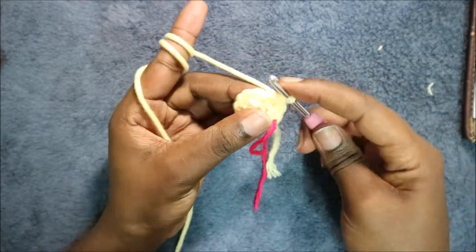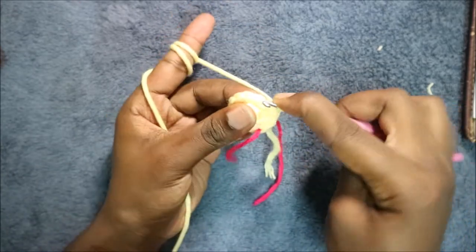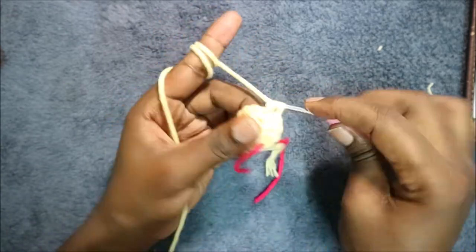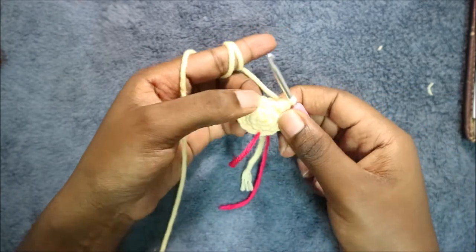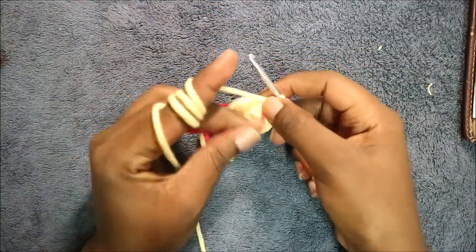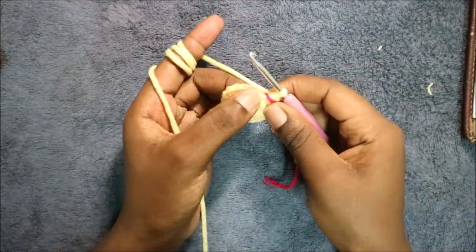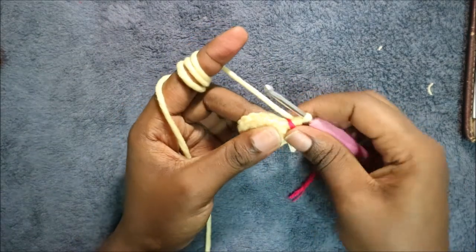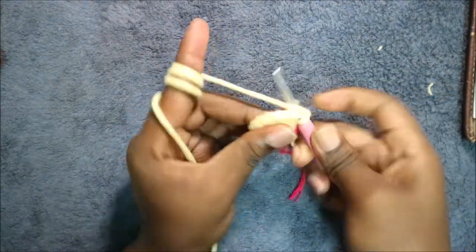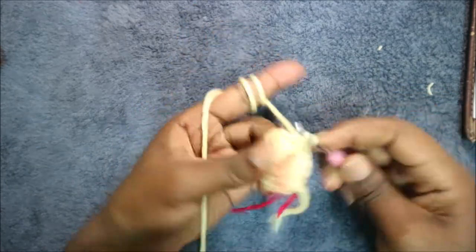Keep repeating that — single crochet and then increase — all the way round. After that, in our fifth row we are going to do two single crochet then increase and repeat all the way around for a total of 24 stitches. So we're going to do single crochet one, single crochet two, then increase in the next stitch.